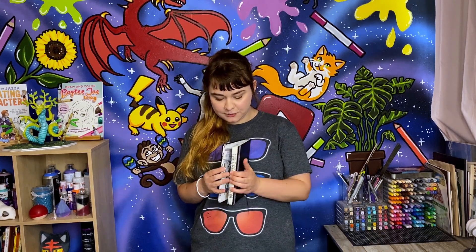Hey everyone, welcome back to the channel. So today I have finally completed it — I have completed Inktober and I'm so excited to show you guys my new completed Inktober sketchbook. We're going to go through that because I haven't shown any of the drawings on this channel yet except the first one, which was Inktober day one. So let's go through this and have a little Inktober tour.